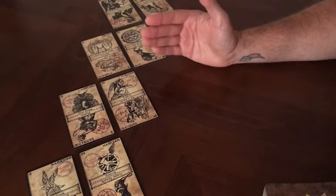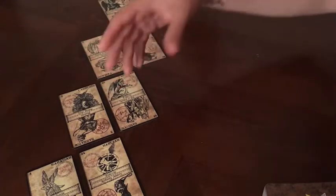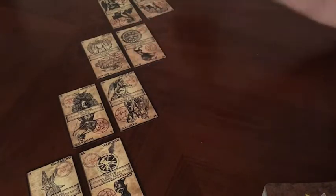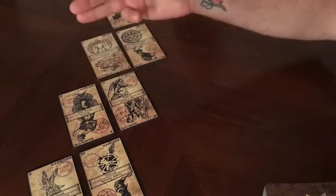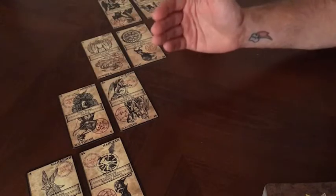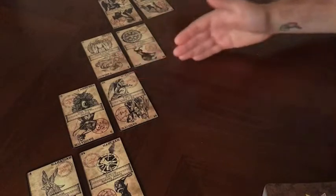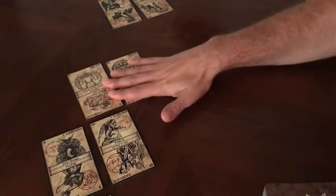Next is what's happening on the earthly plane — what are the influences around you and what is influencing this issue today? We've got divine blessings and prosperity. I'm in a position in my life where I feel like I am getting a lot of divine blessings, and Cathel happens to be one of the angels I've been calling on a lot. Also prosperity — I feel like I'm in a very prosperous phase in my life, so this is extremely accurate for what's happening on the earthly plane.